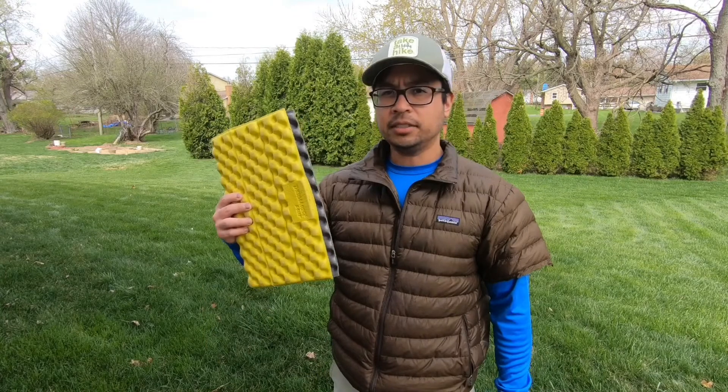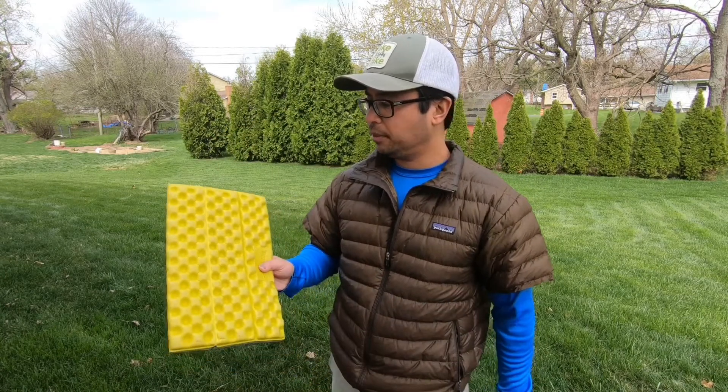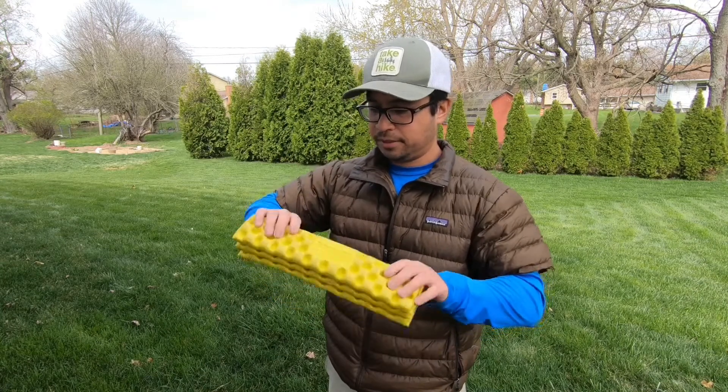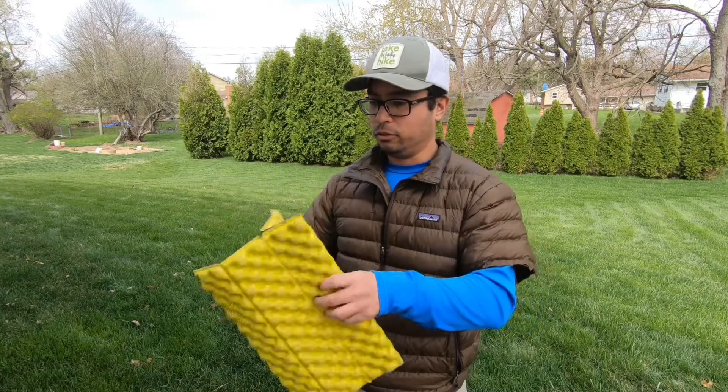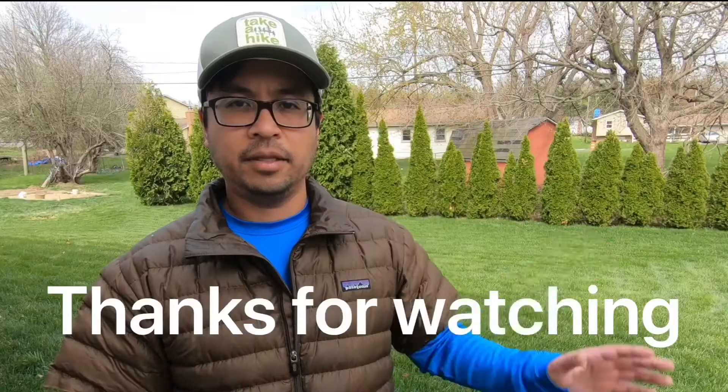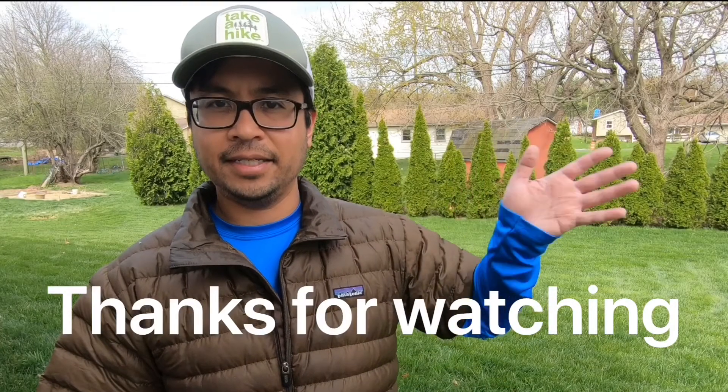I believe it's two ounces — it's super light and super cheap. And when you're not using it, you can fold it up and stuff it in your pack. Those are the three items I usually bring with me on my adventures, just because they're super useful and pretty light. Thanks for watching everyone. Bye. Stay safe.